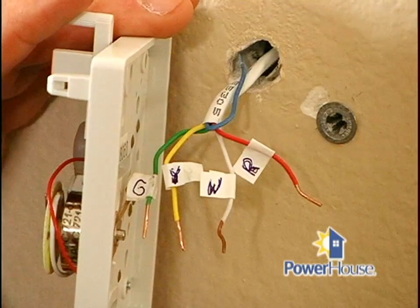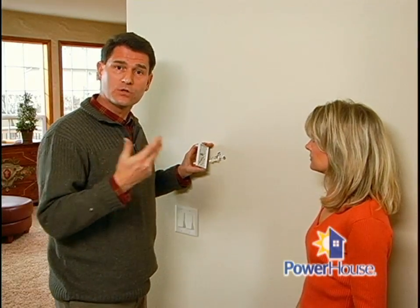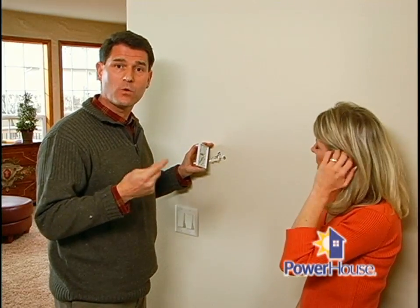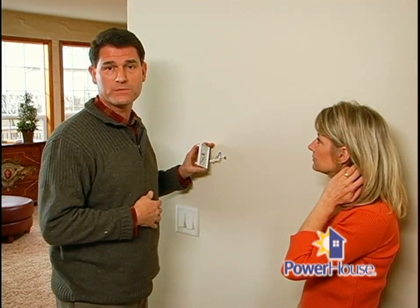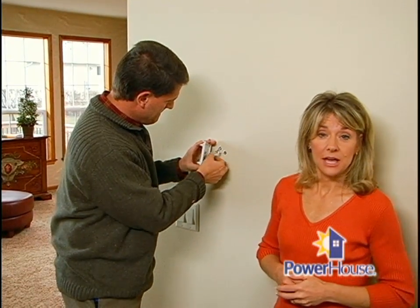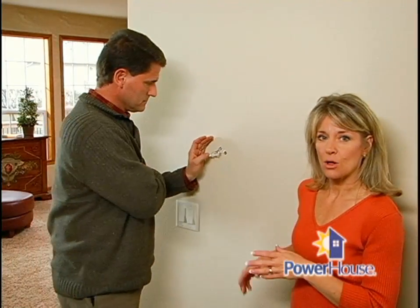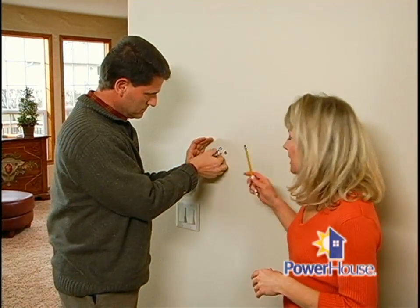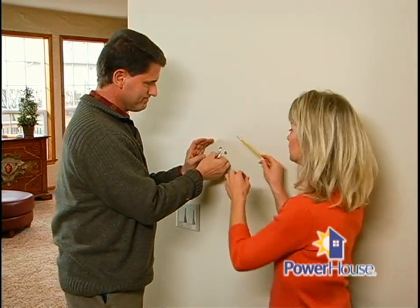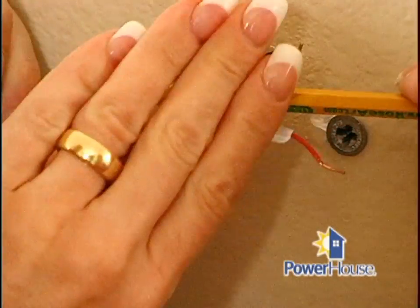The old thermostat should have a letter identifying each wire. You can attach the label included with your new thermostat to each wire that corresponds to the letter on the old thermostat — you can also use masking tape. Once you've marked the wires, disconnect the old thermostat. It's extremely important not to let those wires fall back into the wall. Here's a little trick: wrap the wires around a pencil to keep them in place — there's no way they'll go back into the wall.